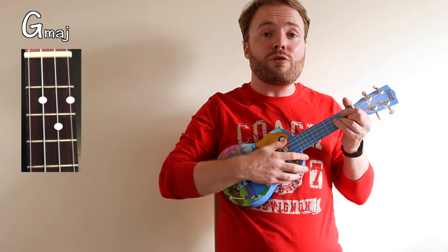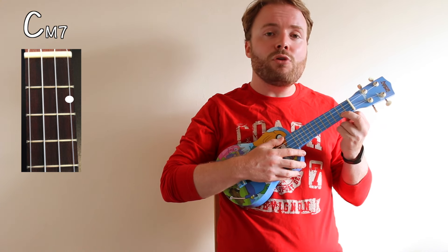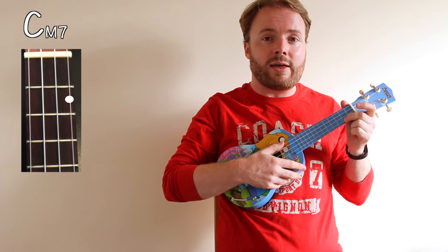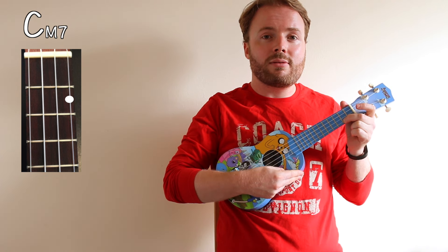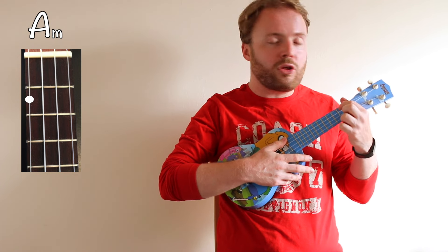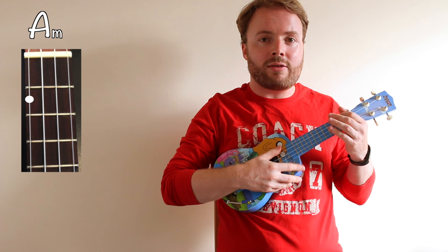To play the chord of C major 7, lift up your first and third fingers and leave your second finger on the second fret of the first string. The chord of C major 7 should sound like this. And to play the chord of A minor, put your first finger on the second fret of the fourth string. The chord of A minor should sound like this.